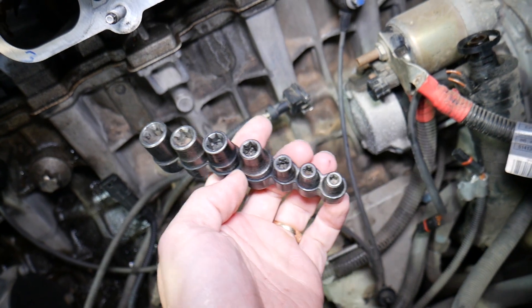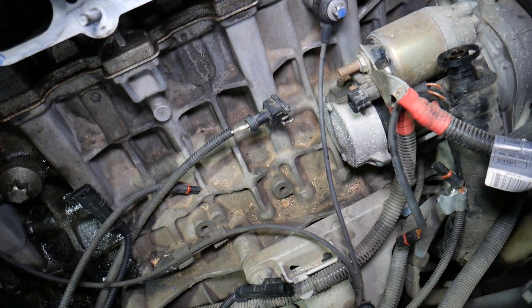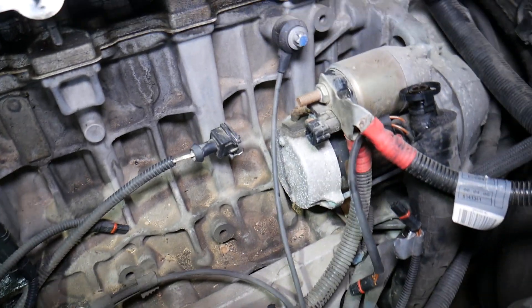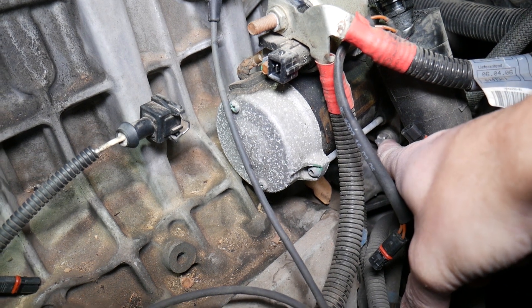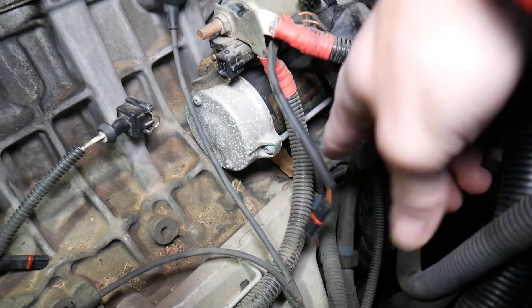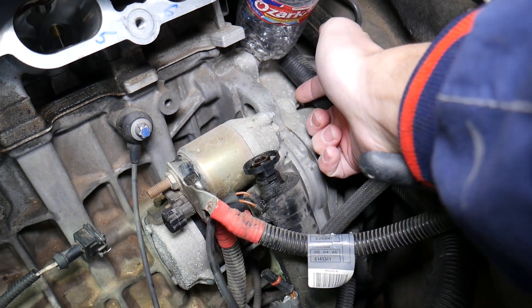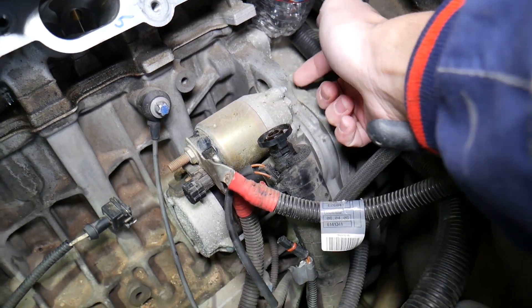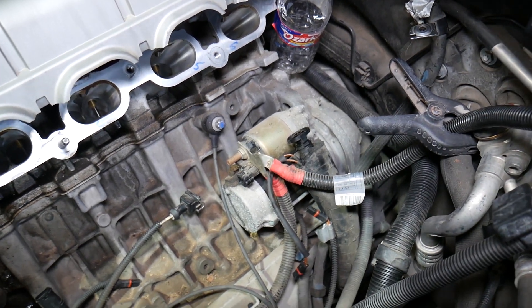The only thing holding it after that is two more bolts that you're going to use a special tool for — you can find it listed in the description below. This is a female torx, also known as a reverse torx socket. You will need to remove one bolt right here and one bolt on the transmission side, which you access from this direction. Once you remove all that, the engine starter will come out and you're ready to pull it out.